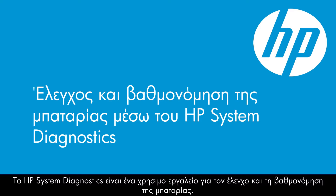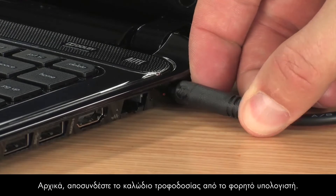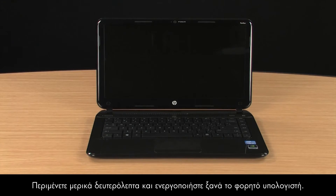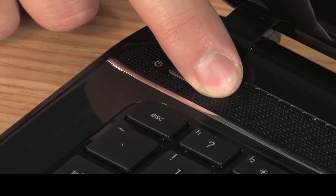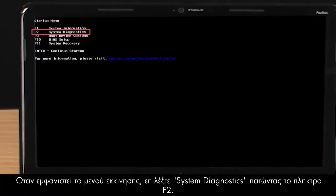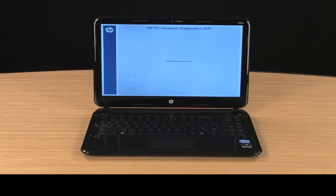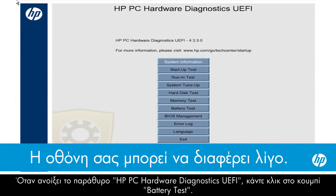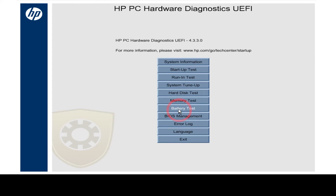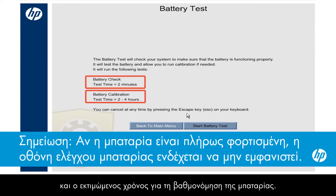HP System Diagnostics is a useful tool for testing and calibrating the battery. To begin, disconnect the power cord from the notebook, then turn off the notebook. Wait a couple of seconds and turn the notebook back on. Immediately press and repeatedly press the Escape key. When the Startup menu opens, select System Diagnostics by pressing the F2 key. When the HPPC Hardware Diagnostics window opens, click the Battery Test button. The Battery Test window opens and shows the amount of time for the battery test and the estimated time for the battery to be calibrated.